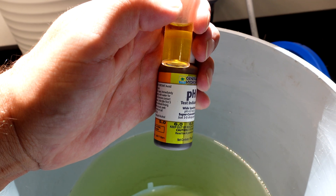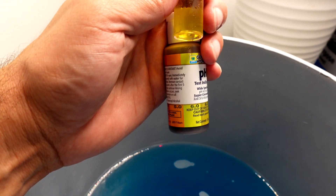Both solutions are all pH'd up. We can see they're both fairly close to 6.0. Something noteworthy: the Miracle-Gro took about twice as much pH Up to get it into balance as the Master Blend.